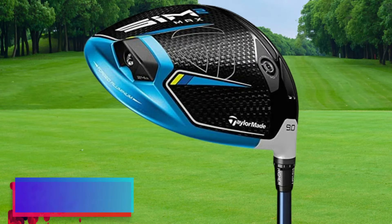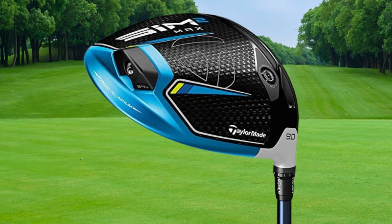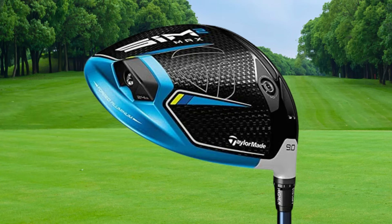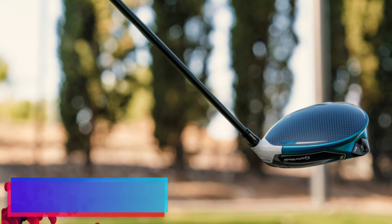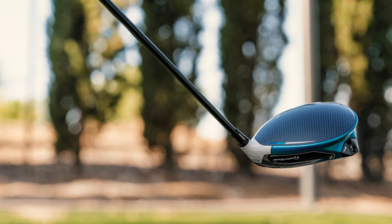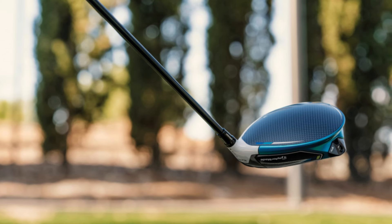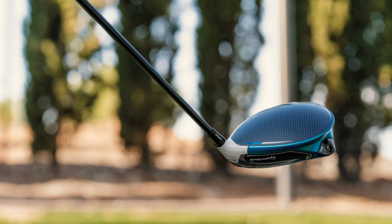Forgiveness: This driver is masterfully crafted to forgive those shots that don't hit the sweet spot. Errant swings? Worry not. The TaylorMade Sim 2 Max affords you leniency, improving your play and keeping those scores tight. Large Sweet Spot: One of the most salient features of this driver is its magnanimously sized sweet spot. Particularly advantageous for senior players, this feature ensures that even off-center hits still go a reasonable distance with decent control.